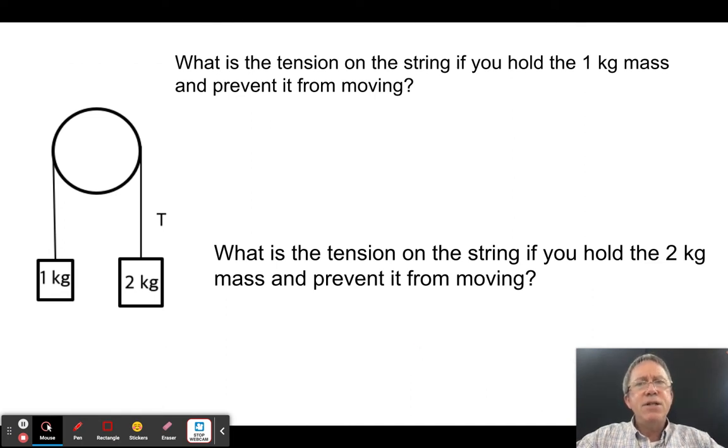What if I hold the 1 kg mass still? The tension must equal the weight of the 2 kg side: 20 newtons. But if I hold the 2 kg mass instead, the tension only needs to equal the weight of the 1 kg side: 10 newtons.